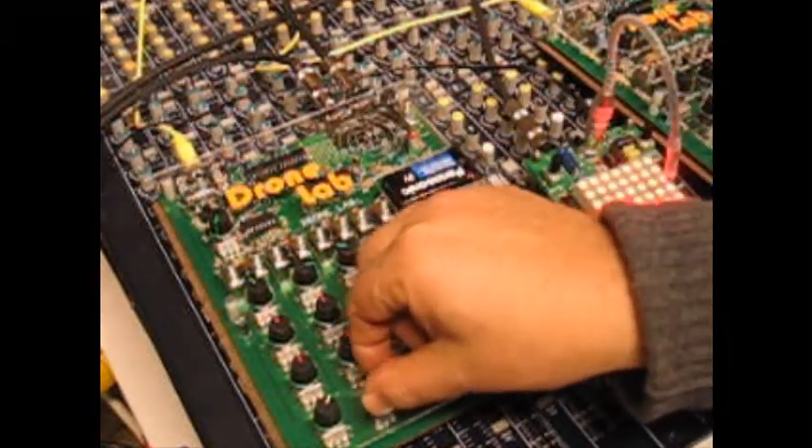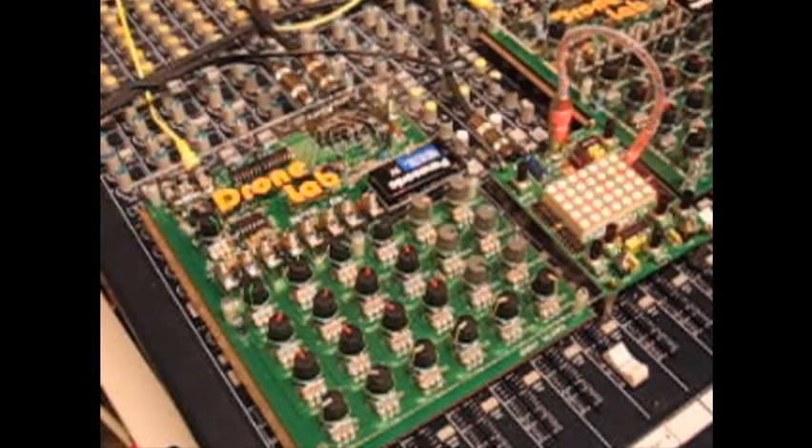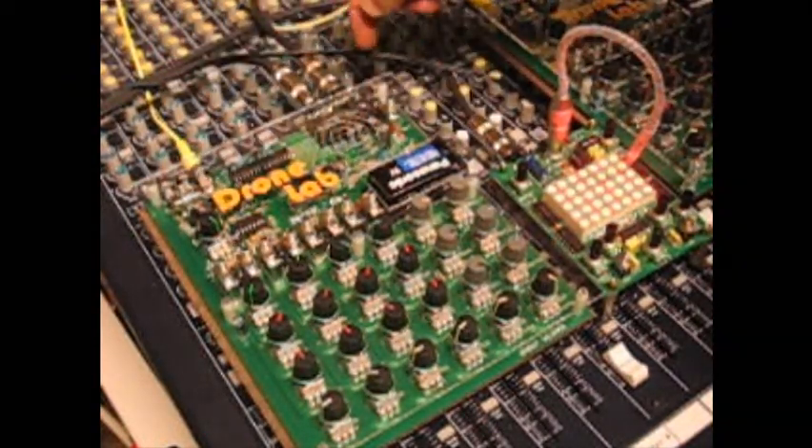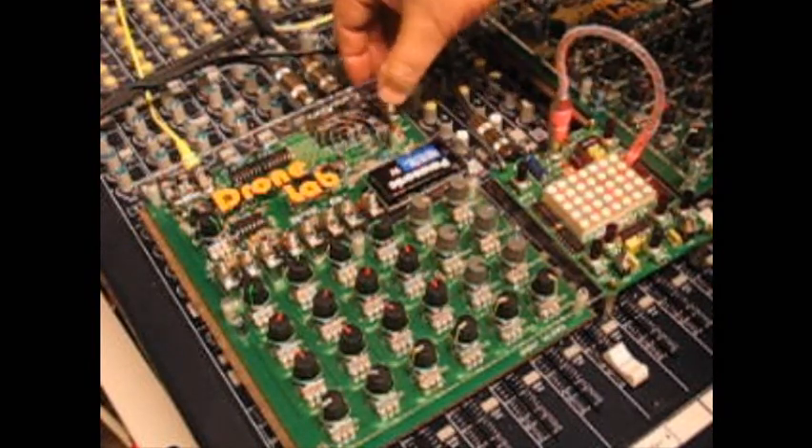And it's a drone. There's actually only about four ICs in it. It's called a Drone Lab — it's designed to drone. It takes an external power supply, but you'll get about 20 hours off a battery with those four ICs.